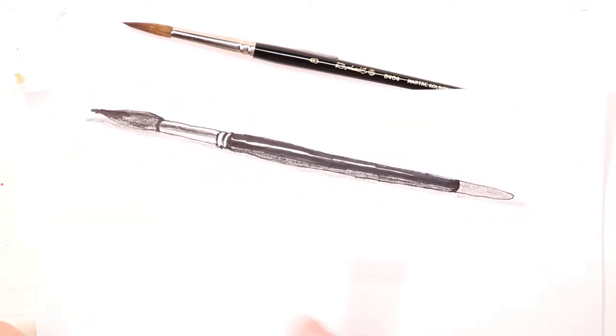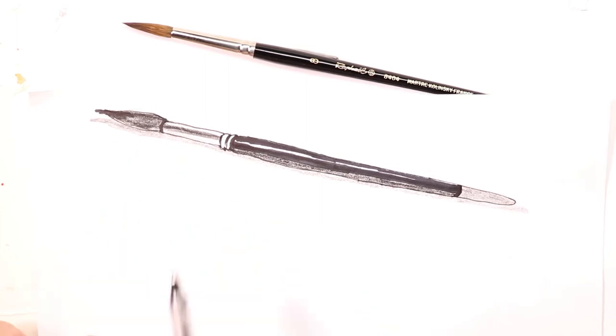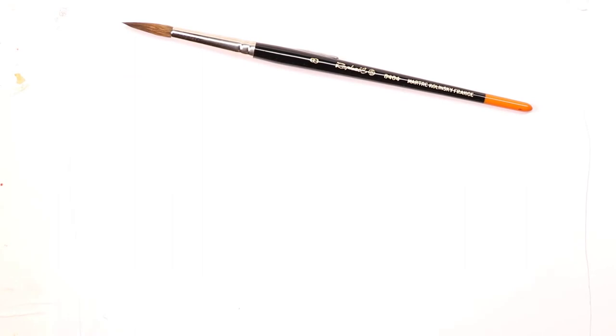Here I have the finished contour drawing with some shading, and we're going to do that right now. This is what it's going to look like when we're finished, so let's start out.